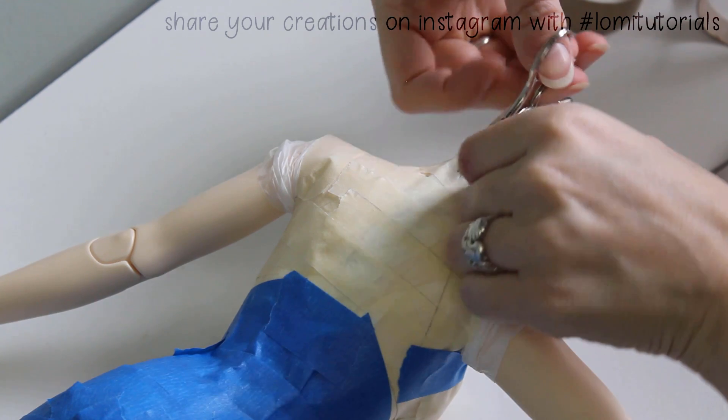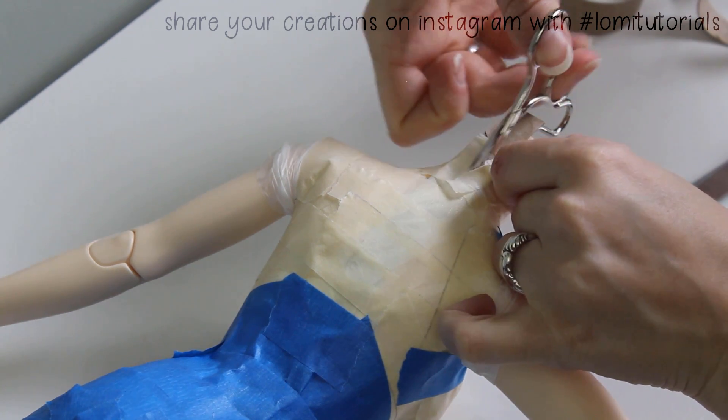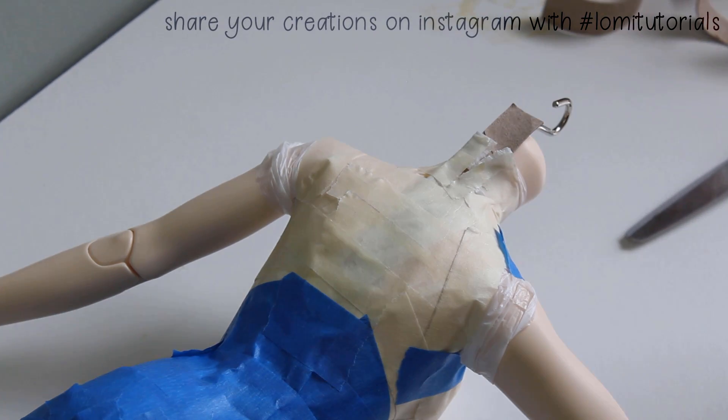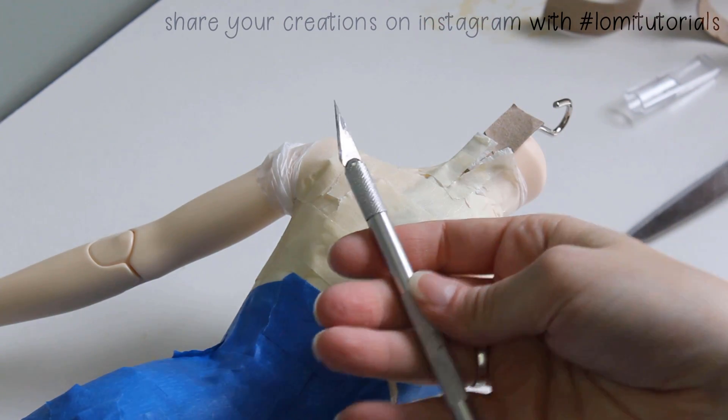Or we can take advantage of that protective cardboard strip and just cut down the length of the doll's back with a craft knife. So long as you're careful to stay on that cardboard strip, your doll will be perfectly safe from the blade.